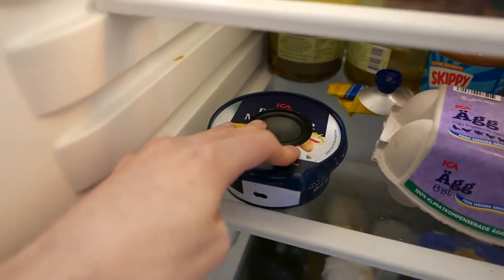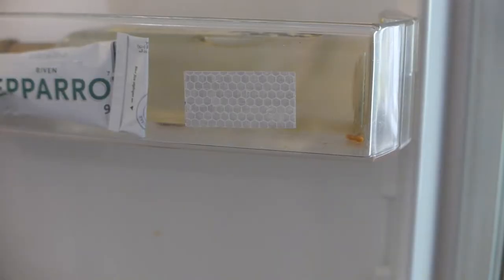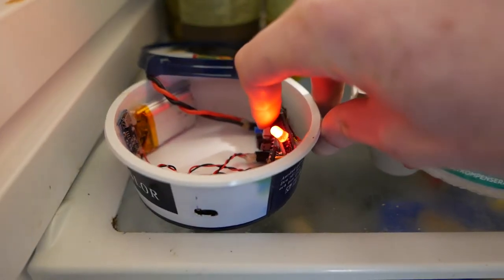And then you just place your inconspicuous jar in the fridge, add some reflex tape to detect the door, and hit the calibration button.